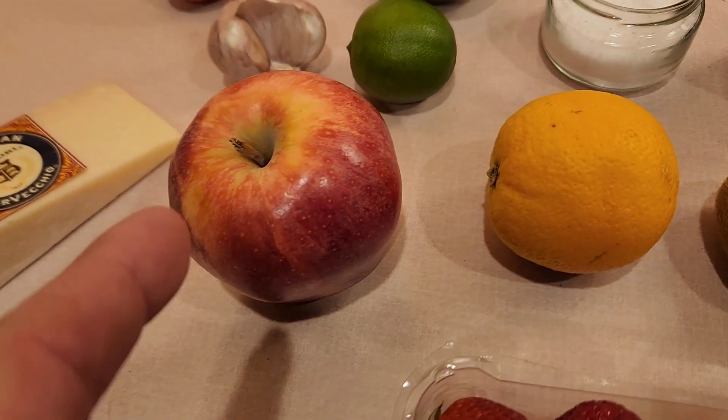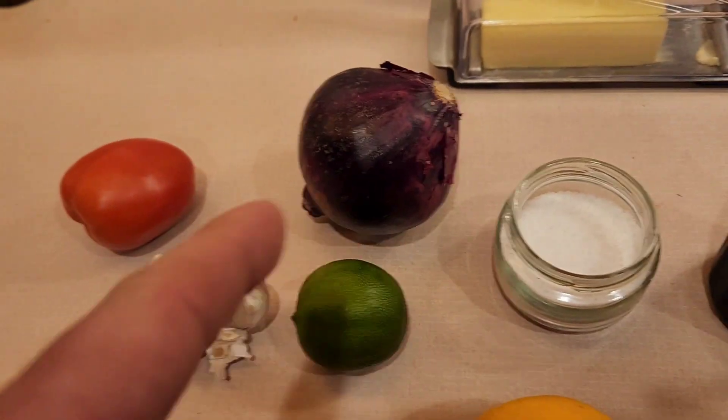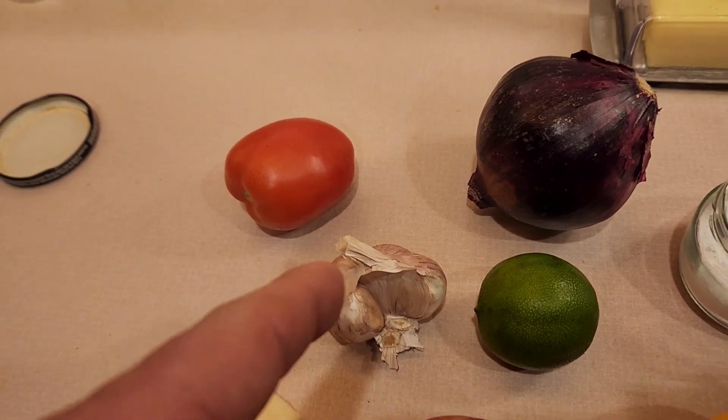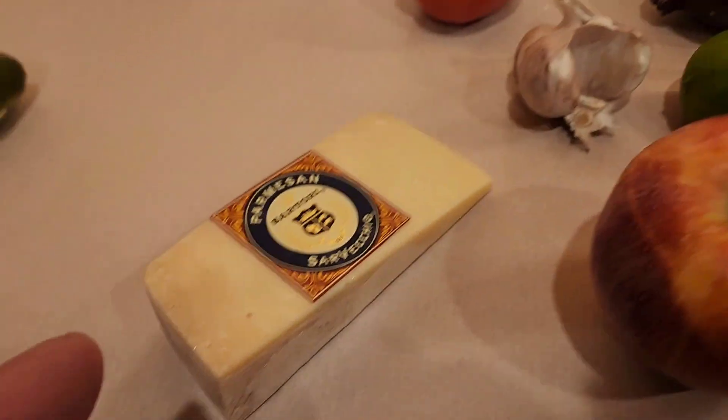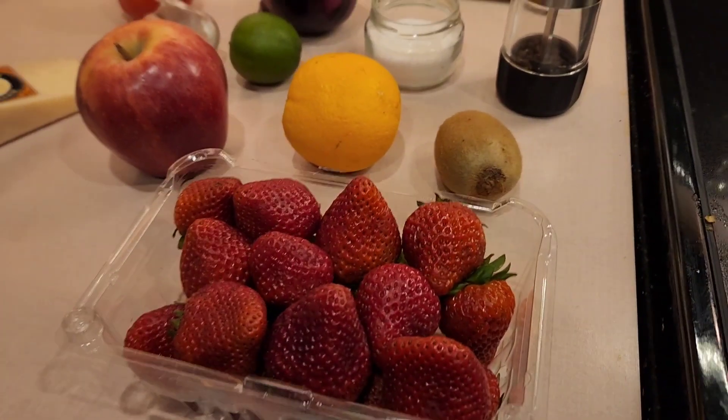It's warm. It's like strawberries, kiwi, orange, apple, lime, tomato, maybe some garlic, maybe some onion. I don't know. Salt, pepper, parmesan. Fruit salad.